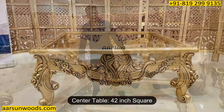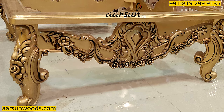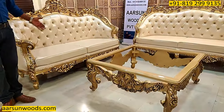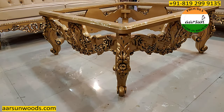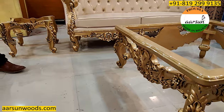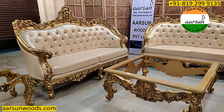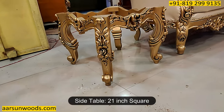The table is 42 inches square, and this table matches the design and the work that we have in the set — same heavy work that we have in the chairs and the rest of the design. This would require a marble or a glass on top of it that you can procure locally and place on it. The stool here is 21 inches square.